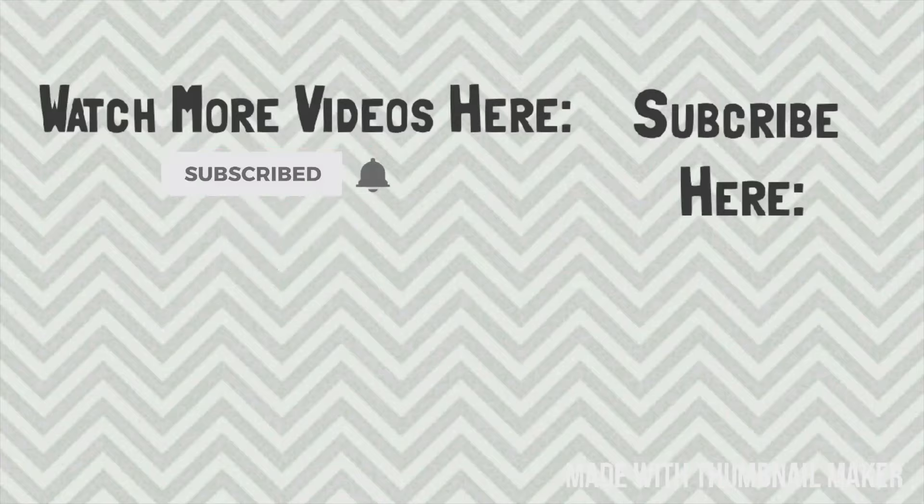If you did enjoy this, leave it a big thumbs up. And if you liked what you saw, hit that red subscribe button so that you don't miss out on any more of my upcoming videos. I hope y'all have a blessed day, and I'll see y'all later. Bye!